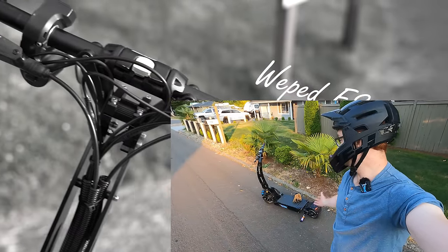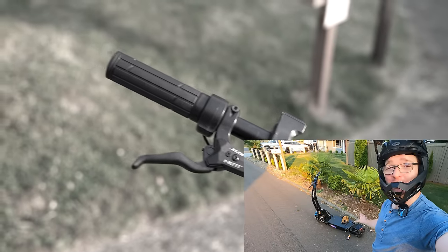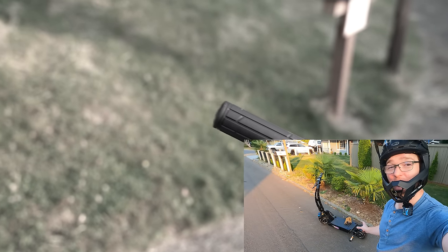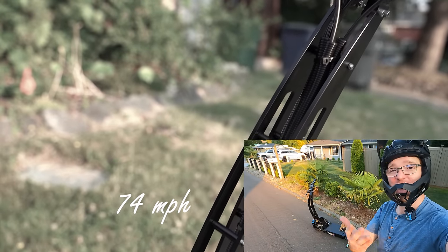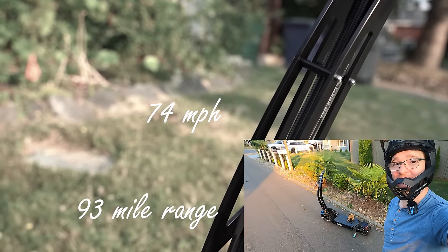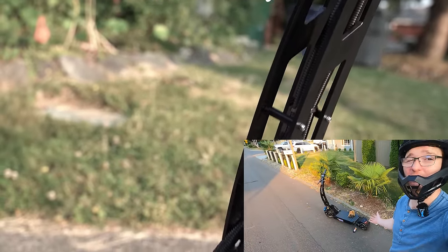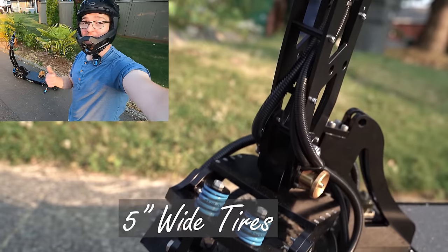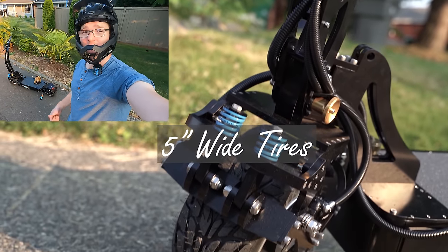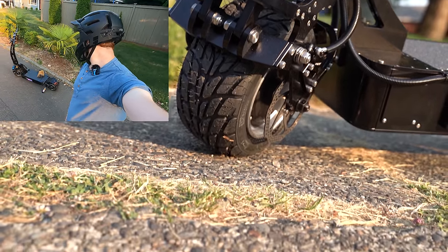Well there you have it folks — the first ride on the Weped FS. This thing scares me. It's too fast. This thing is a rocket ship made of Teslas and I can't communicate to you how fast it actually is. All I can say is ride one for yourself if you ever can — this is a life-changing experience. Subscribe to the channel to see more rides on this thing. I'll be doing a range test, a Saturday night ride, and a full review if I have time. But this scooter has got my full attention now.